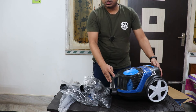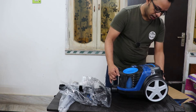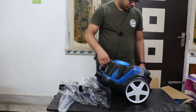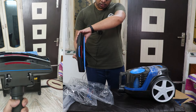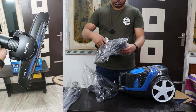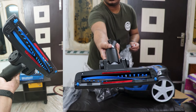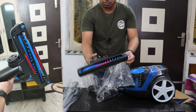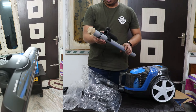First impressions: it seems nice. It's quite heavy, not too light, but it has wheels so you can move it around easily. You can clean both floors and carpets. This brush head comes out and it has a brush attachment — it also has wheels on it, so I think this one is specifically made for carpet cleaning.